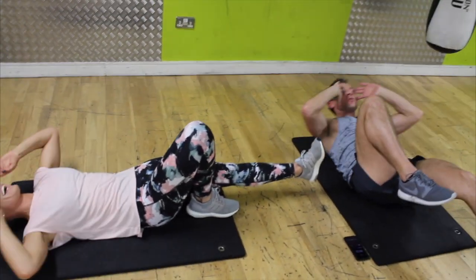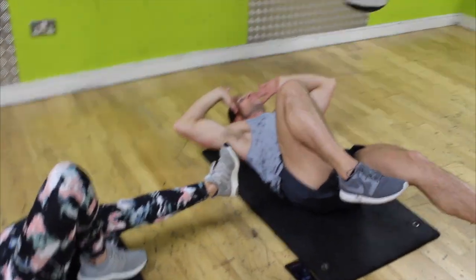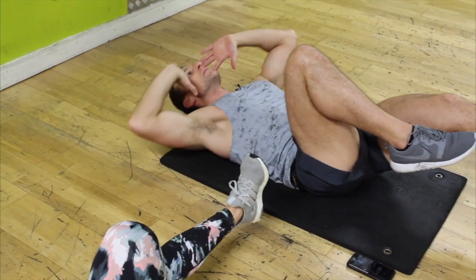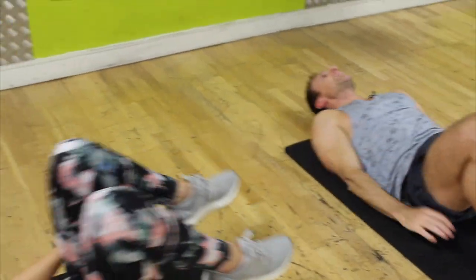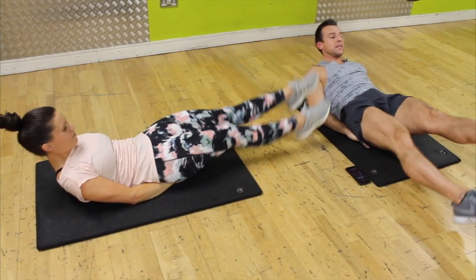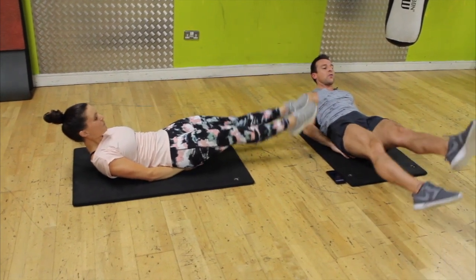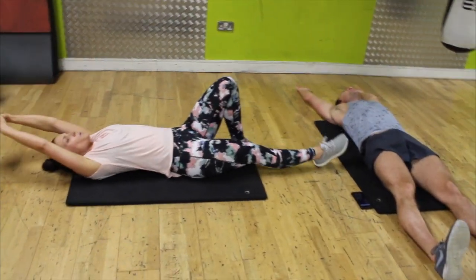Eight seconds — let's go! Hands under — one, two, three, four, five, six, eight, nine, ten, ten, nine, eight, seven, six, five, four, three, two — done! Legs down straight, hands over your head — big stretch.